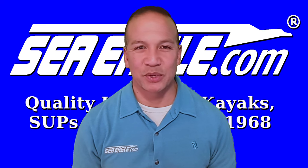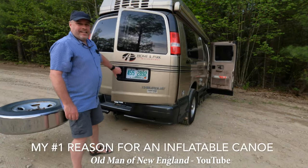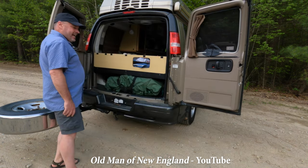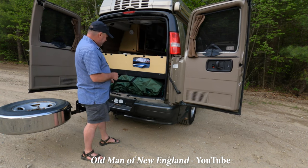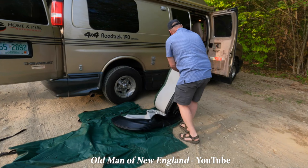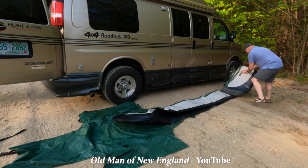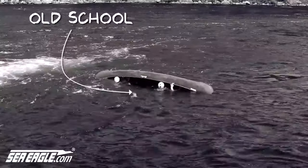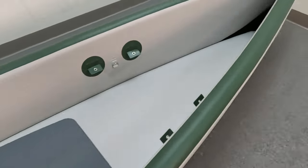It's easy to store and transport because it fits into most vehicles instead of having to be tied down on top. And this is why I got it — because in this van, I can't carry a canoe, I can't carry a kayak, but I can fit my Sea Eagle in here. And while traditional canoes can seem nearly impossible to drain, the Sea Eagle TC16 has four easy open and close drain plugs to easily drain water out.